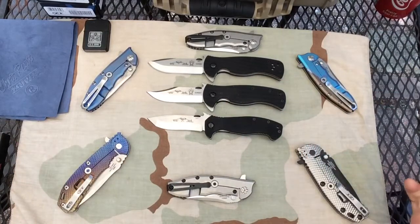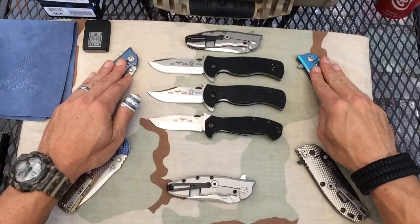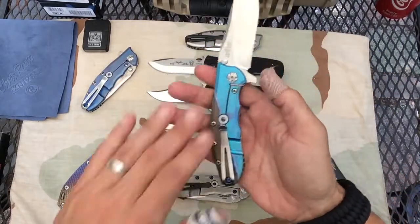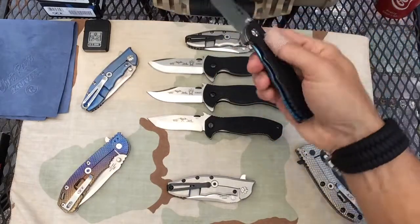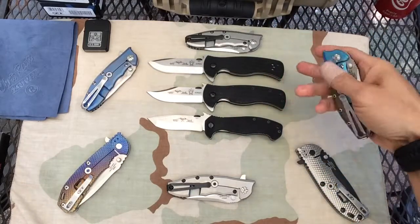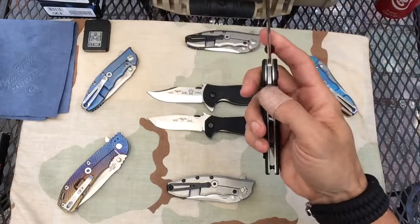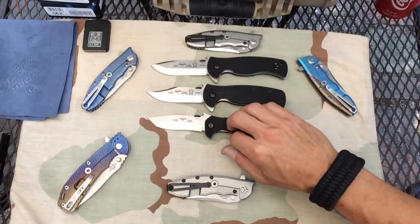I would buy a ZT over an Emerson any day. The quality of the materials and the fit and finish is in another world. LMAX steel, full titanium, stainless steel lock bar insert, perfect G10, perfect out of the box — no break in. Although I do enjoy a certain amount of breaking in; you feel like the knife is yours after you've broken it in, and there's a sense of accomplishment there. This and the Mini CQC I've worked on, and I'm feeling good about them.